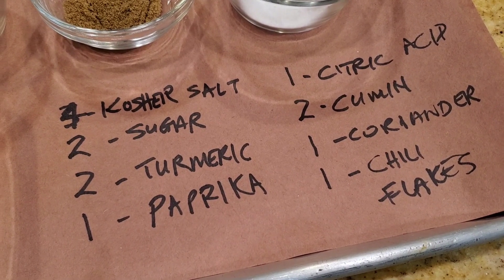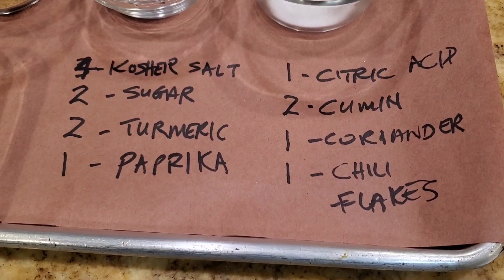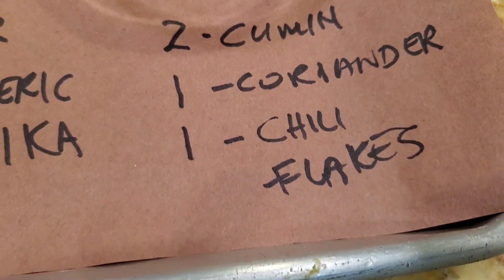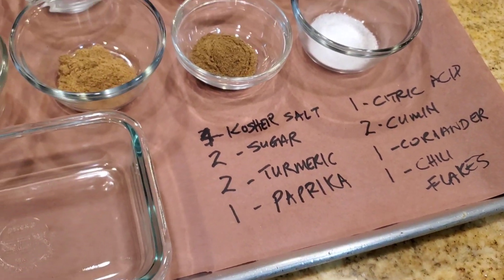Let's go ahead and make our rub seasoning for our bavette steak. Drawing a little bit of inspiration from a fajita style rub that I like to make — it's got hints of cumin and coriander, a little bit of spice, and then a little bit of zing that comes from the citric acid. I'll show you guys my little recipe from scratch.